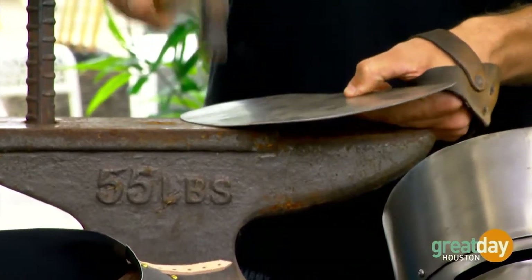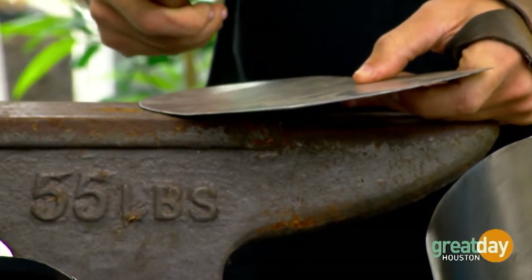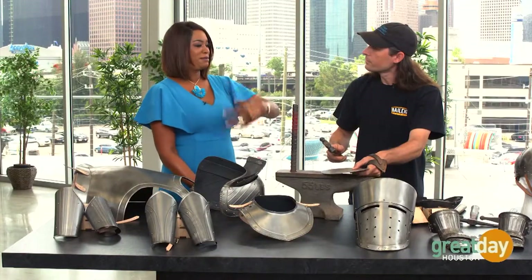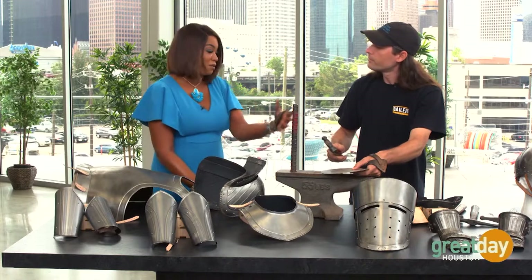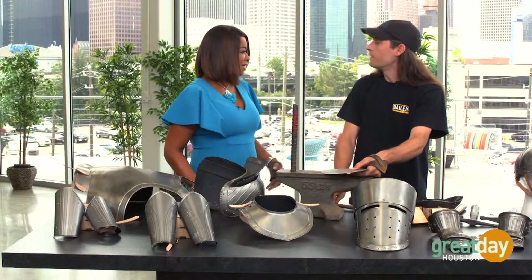Then we take the hammers and we form it against an anvil — offset strike. What's interesting about this — when I was in England and Scotland and Ireland and we went to the castles and saw these knights' suits of armor, how they had to be specifically made for people because you'd see that it was fit to size. That's exactly correct.